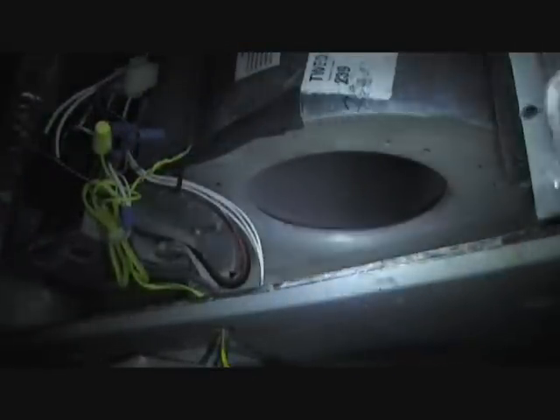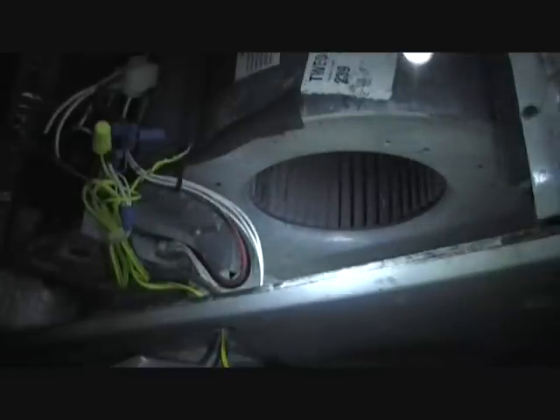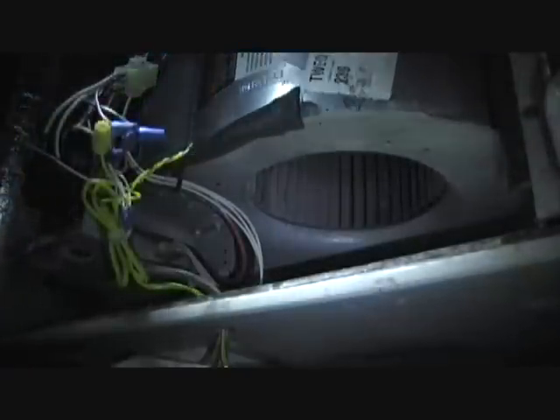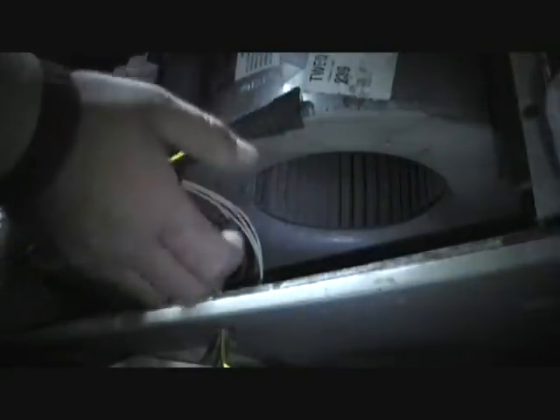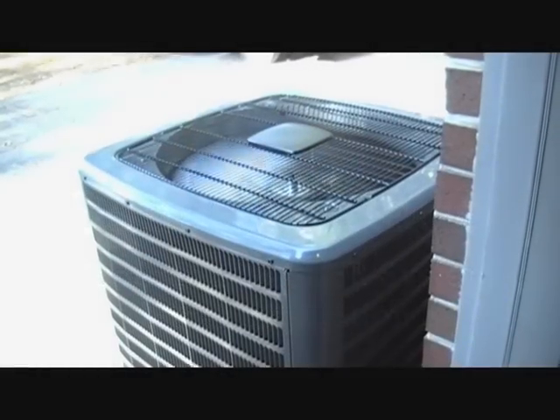That was much better, and we have proper rotation too — that's nice. The heat strips clicked on and everything's working as planned. I'm putting the yellow wire back together, and then we'll check how it functions outside and in. The air handler is all up and running. I'll go outside and make sure the outdoor unit is running and then we'll be done.